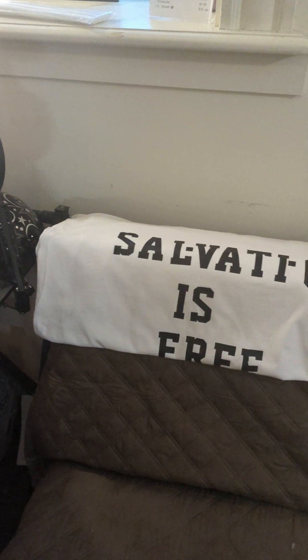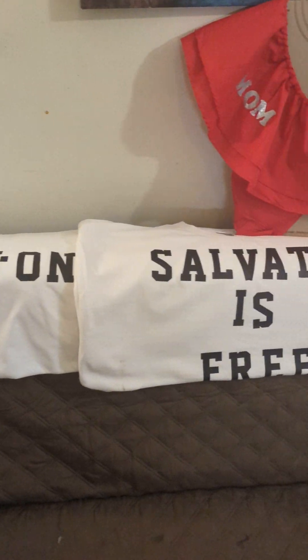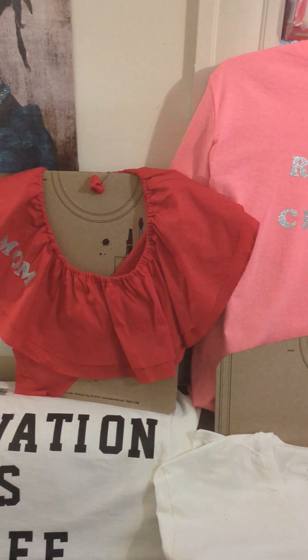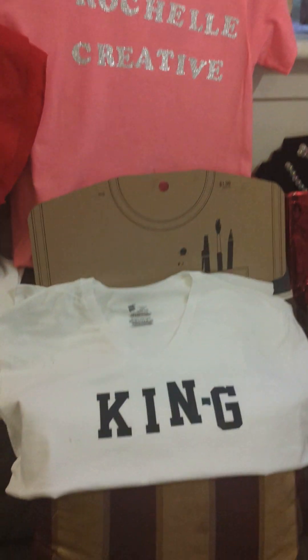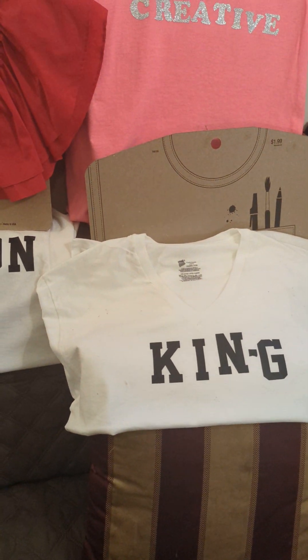Good morning to my YouTube friends. I just wanted to come out real quick and show you all some of my nice t-shirts. This is another thing that I'm doing now — I'm doing custom shirts. Let me know down below in the comments how you all like these. These are shirts that I'm doing up now, and I'm starting to incorporate these in my business.